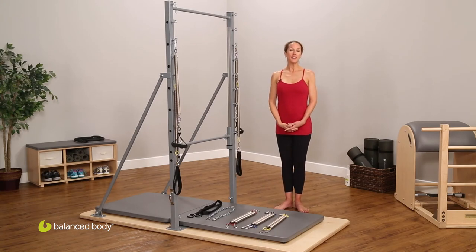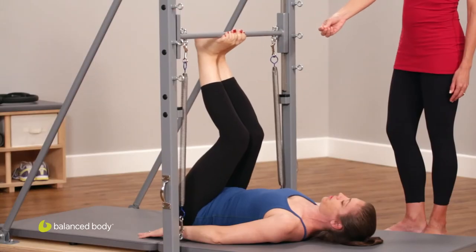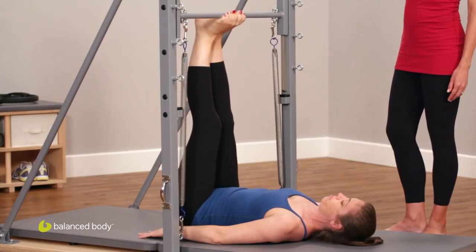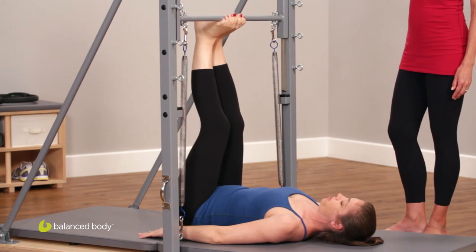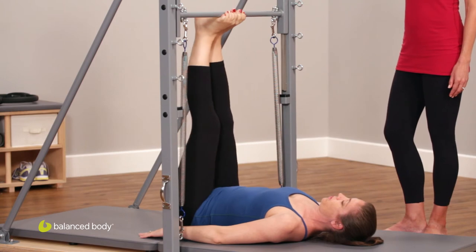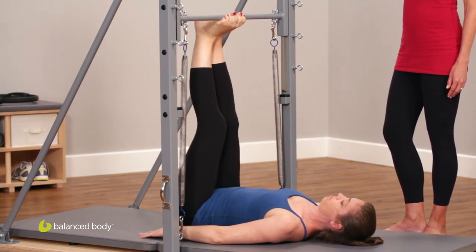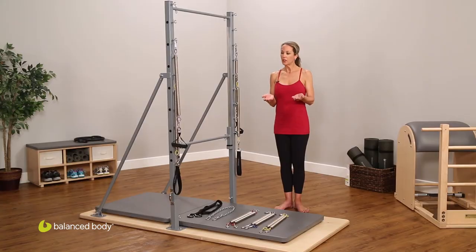There are many benefits to performing exercises on the guillotine tower that are difficult to replicate elsewhere. One of the primary benefits is finding very true pelvic placement. We talk a lot as Pilates teachers about placing the pelvis in a more neutral position without an anterior or posterior tilt, eliminating rotation of the pelvis, and this is one of the few places where clients can actually experience that without just thinking they're doing it or wondering whether they are.